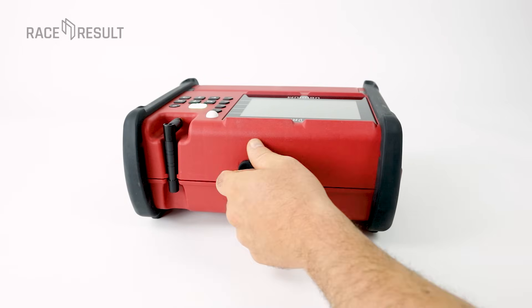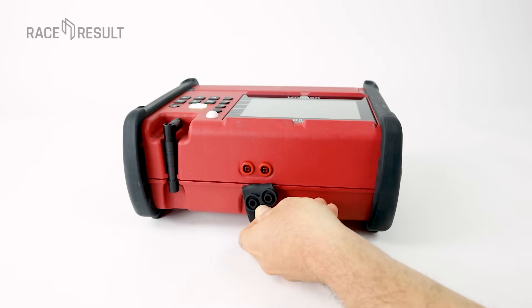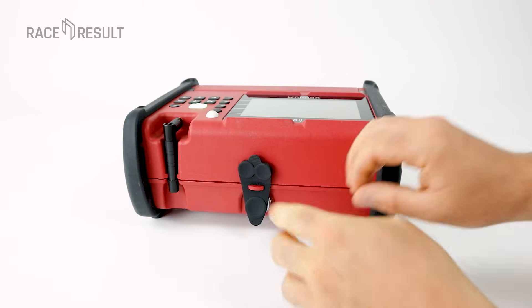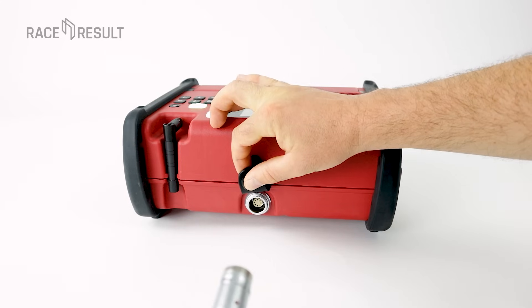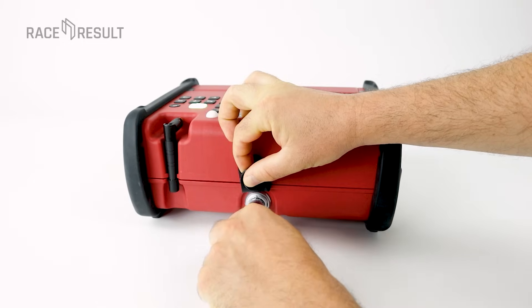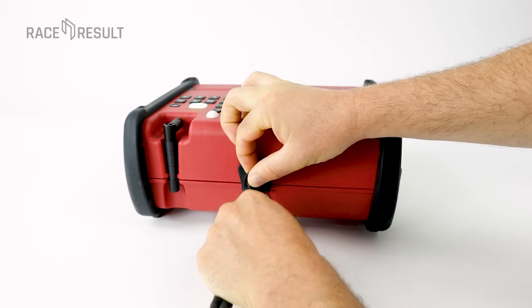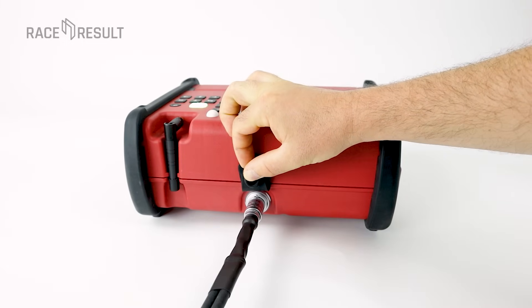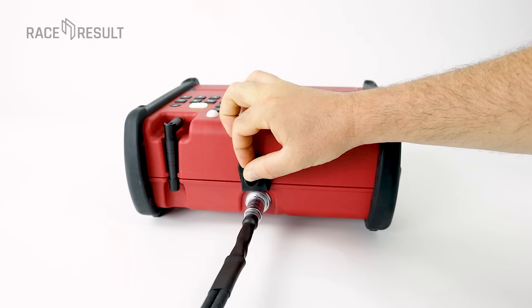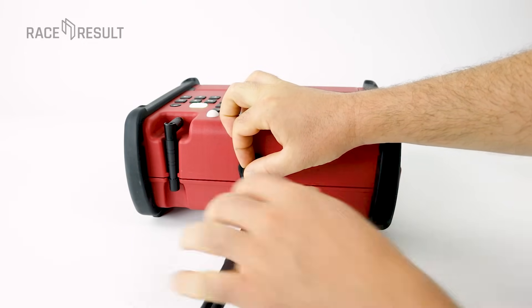On the back side we have the connectors for the active loop, where you directly plug in the cable — so no more active extension required. And here you connect the ground antenna. It is a revolutionary concept: you will get the transponder data from all reader elements into the system and at the same time power the antenna elements with this single plug. Every antenna segment of the new mat holds its own UHF reader.